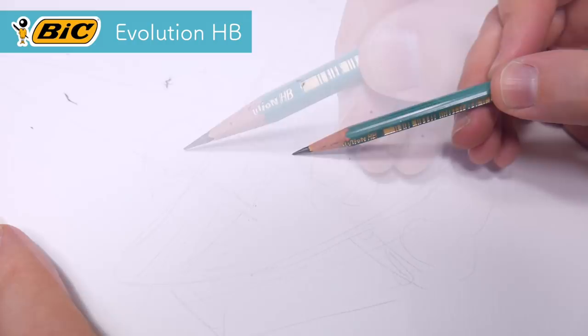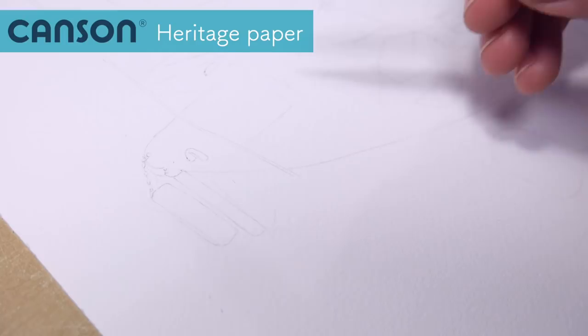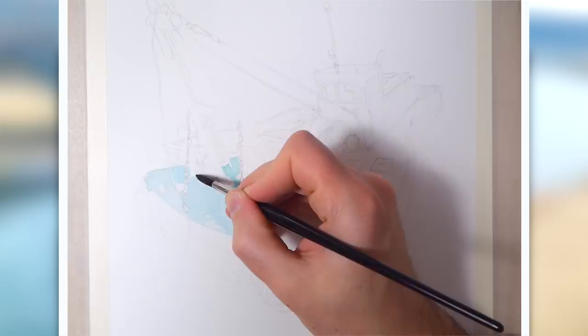The next step was to do the sketch — draw the lines on the watercolor paper that I'll be using for this picture. This is the Canson Heritage Cold Pressed 300g watercolor paper. I'm doing the lines with a Bic Evolution Hard HB pencil because I will not be erasing the lines before I apply the watercolors, so these are going to be my guides when I'm painting.